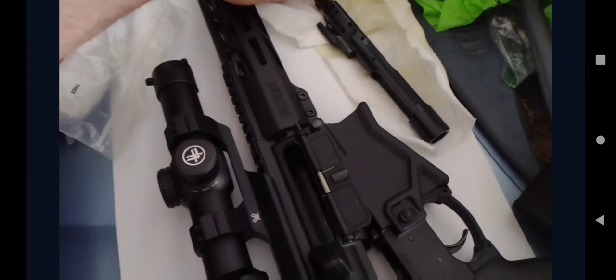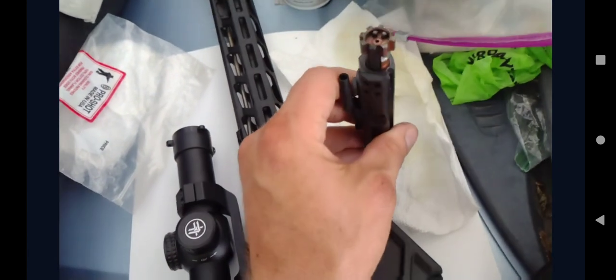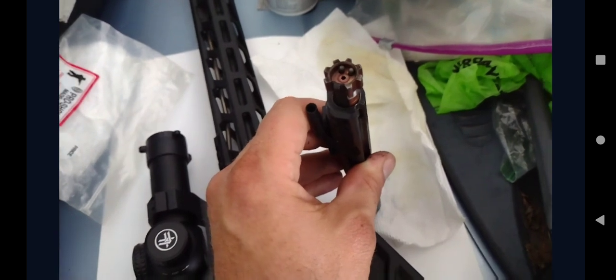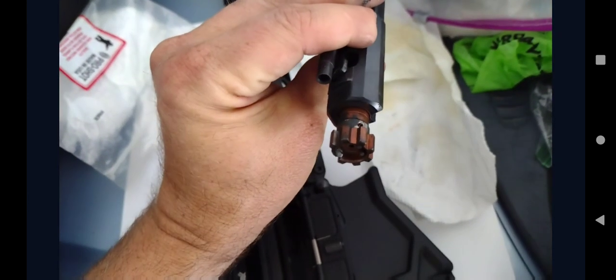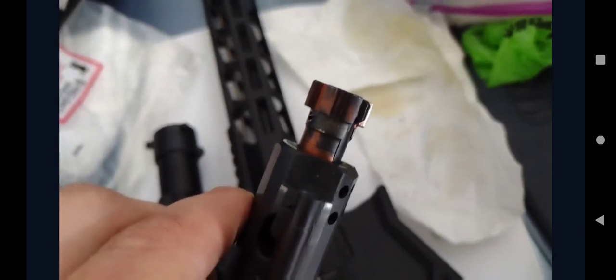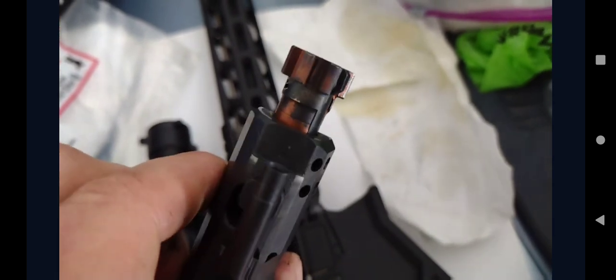I got the gun back from Ruger and went to fire about 60 shots. I was running three different types of ammo and having the exact same problems as before. I just wanted to show you guys how dirty this thing is now, and I'm going to post some pictures of how it looked exactly as it came back from Ruger.